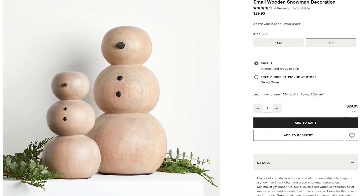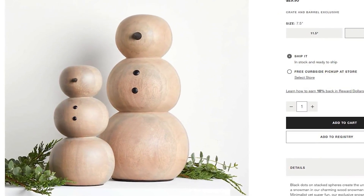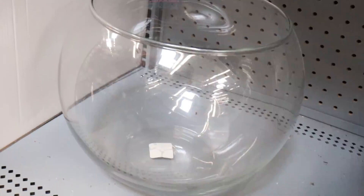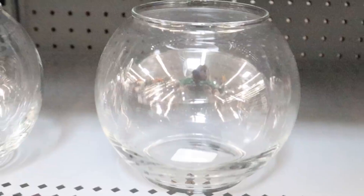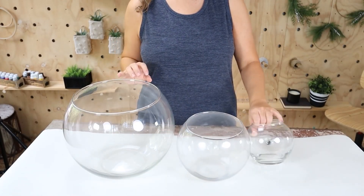For the first project, I got inspiration from something I saw on a high-end website and wanted to recreate something similar for my holiday decor. I picked up three glass bowls — depending on the size you want to make, that will determine the size of bowls you get. I got a large one, a medium, and a small.